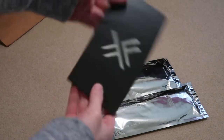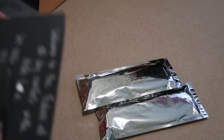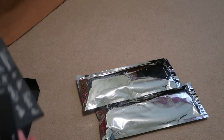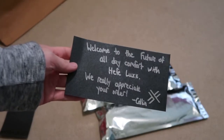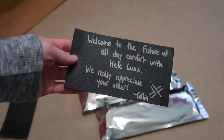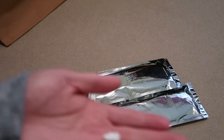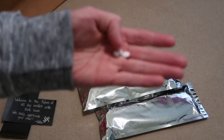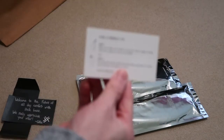This is the little card that comes with it. Right here is the note — 'Welcome to the family. Welcome to the future of all day comfort.' A little note. And then he included a little Boost pellets. Right here it tells you how that works.